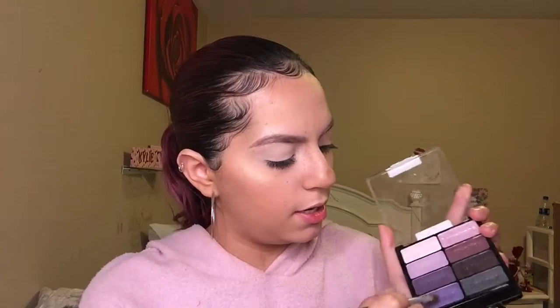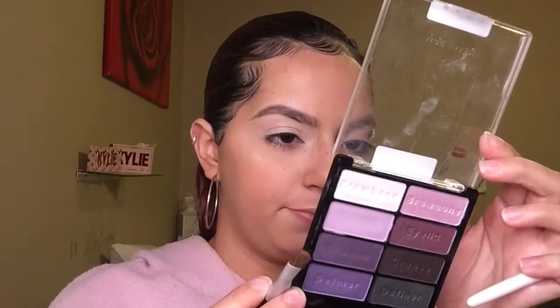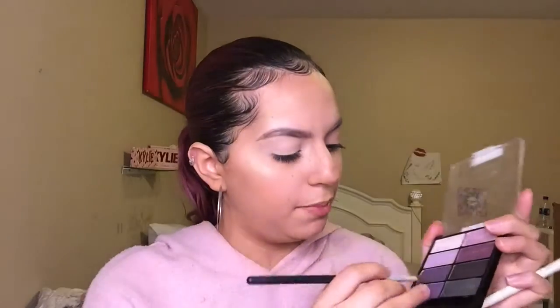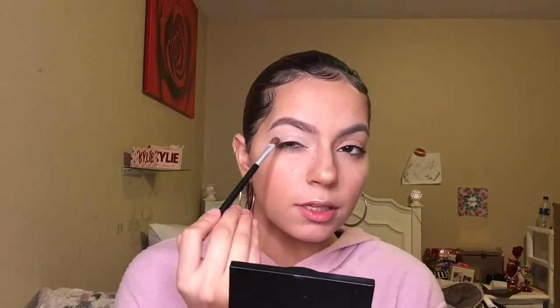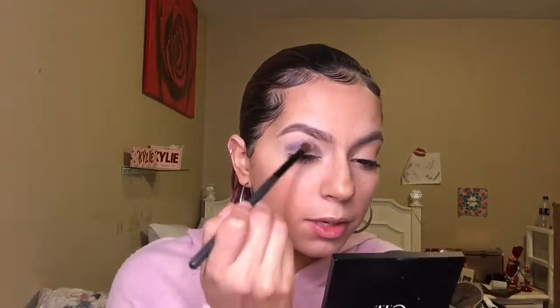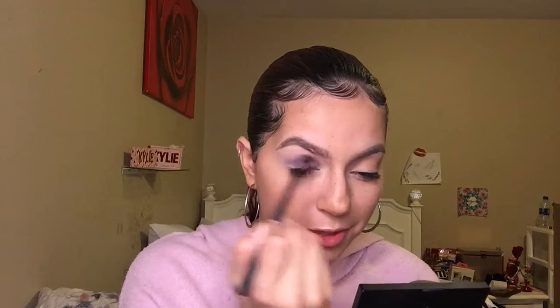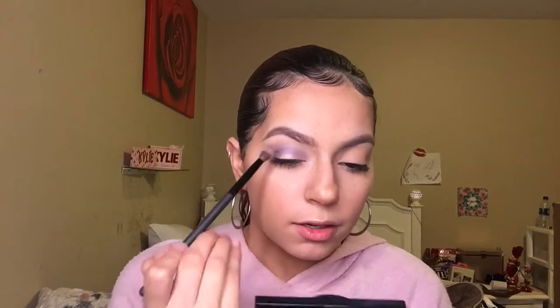I'm gonna go ahead and take this color right here — it doesn't say a name but it says 'Definer' — so I'm gonna take this shade and put it in the crease. Then I'm just gonna go ahead and blend this out, picking up more product with the blending brush and going back in.